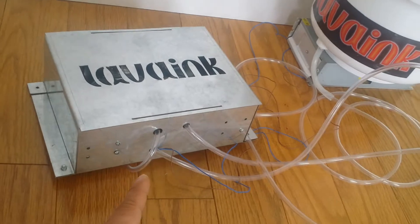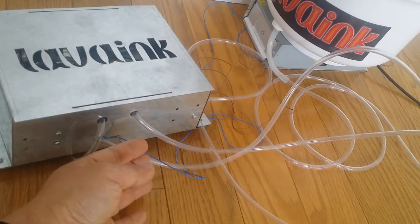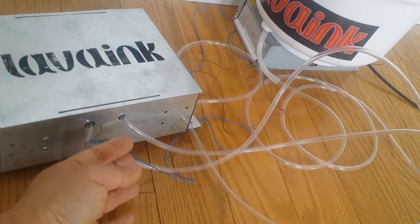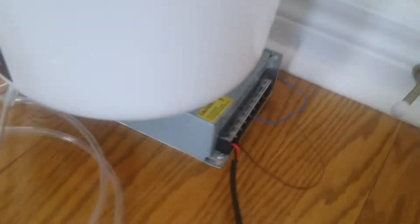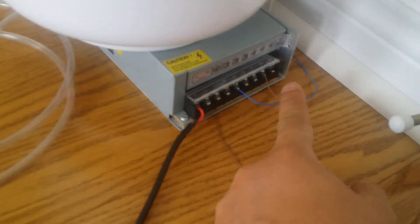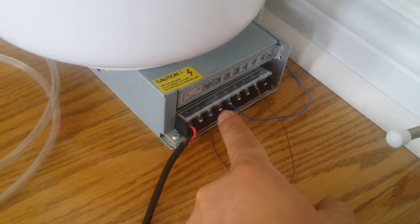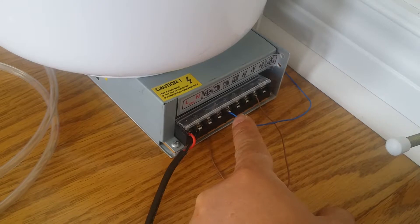Easy to install. These two wires are for 24V DC power. We can check: brown goes to 24 plus, blue goes to 24 minus.